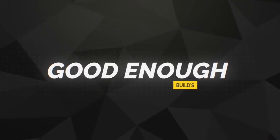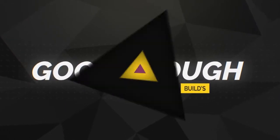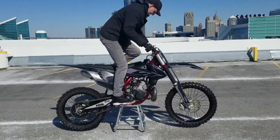I blew up my bike. As you guys can see from the beginning of this video, yep, I blew up my bike. My KTM 250 SX project — the second that I got it done, I pretty well blew it up.